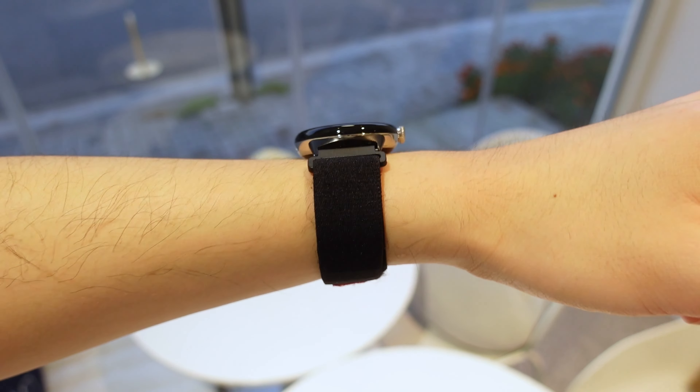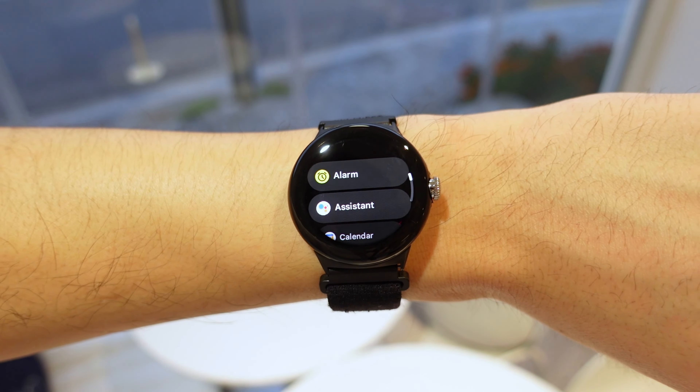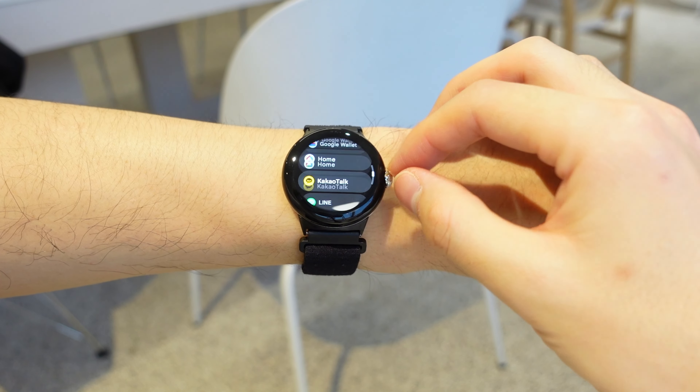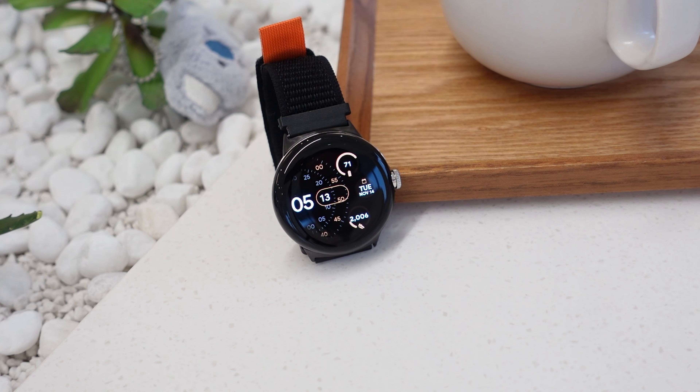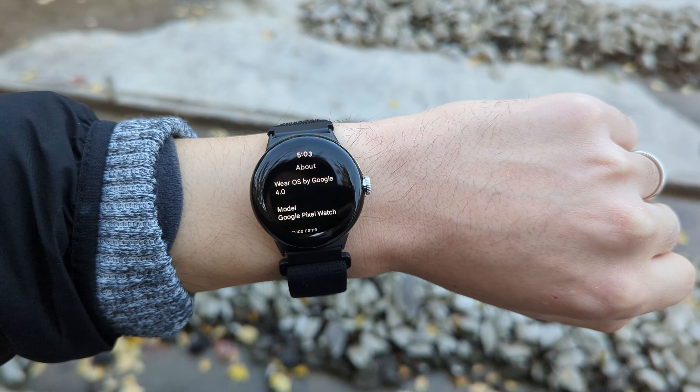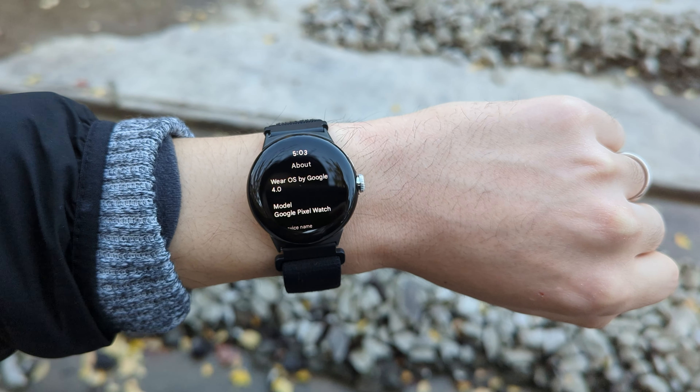The one big downside is the always-on display, which unfortunately causes ghosting. It's not necessarily burn-in, but you'll start to see UI elements in places where you shouldn't. Some watch faces cause this more than others, so there are ways to get around it, but it's a bummer that this still happens. Still, I'm very satisfied with the display overall, especially with how nicely Wear OS is designed for OLED displays with black backgrounds and colorful accents.